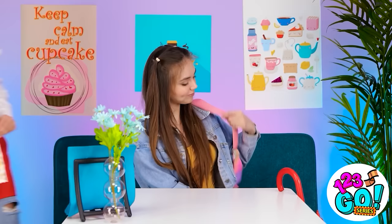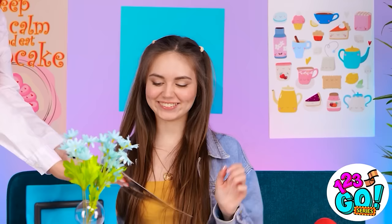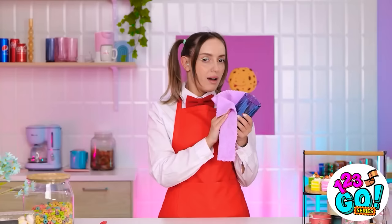Phew! That weather is bonkers out there today! Hello, miss! Here's our menu for today. Thanks! Oh my gosh! He's just sitting over there by himself! He's looking! I'll just give him a flirty little wave. Ugh! What the heck? What's wrong with me?